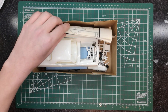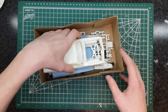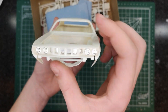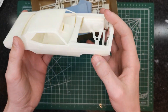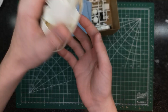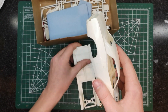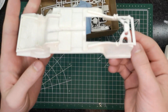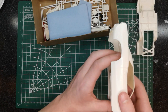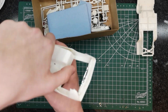So we open the box and we have the instructions — we'll get to the decals later. First we have the body of the car, which looks pretty dirty. The grill is a chrome piece, which is different. The hood is inside the car, stuck in there. We also have the chassis — nothing too crazy.